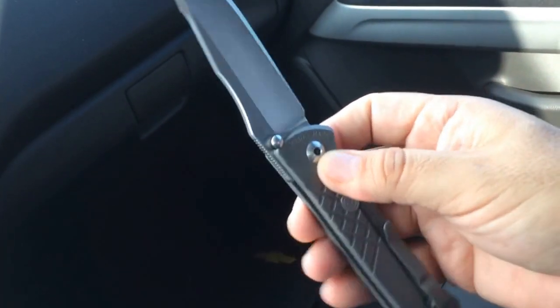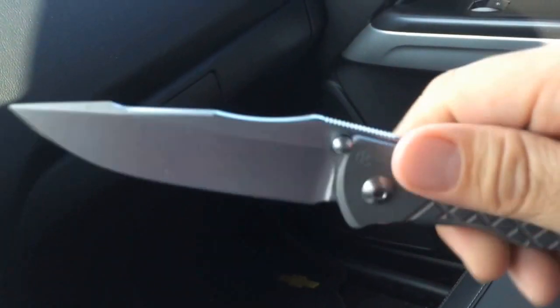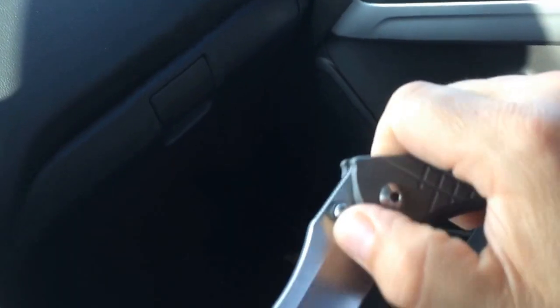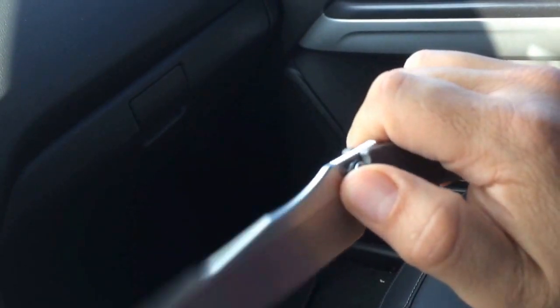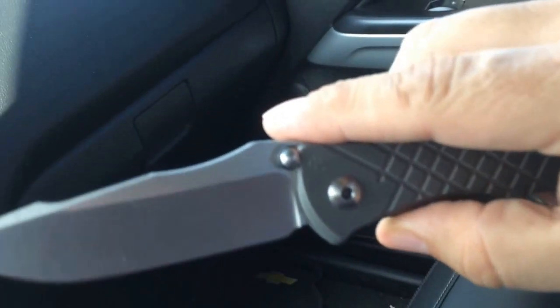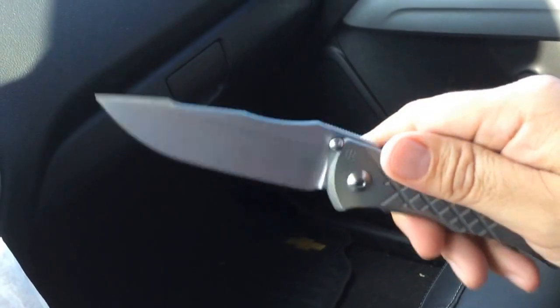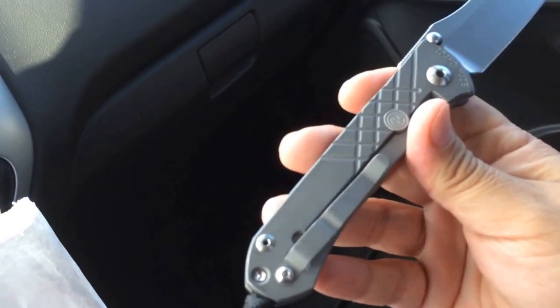Just having it in the pocket and rubbing it against stuff, it's gonna get some marks on it. What's unique about this one is that it has these little washers around the double thumb lugs. What's neat is that it kind of cushions it when you open it up and it hits the titanium — you don't hear that clicking that you normally hear, like on the Striders when they hit the titanium. It dampens the noise. I'm not really sure why they have them there, except maybe for aesthetics or to dampen the sound.